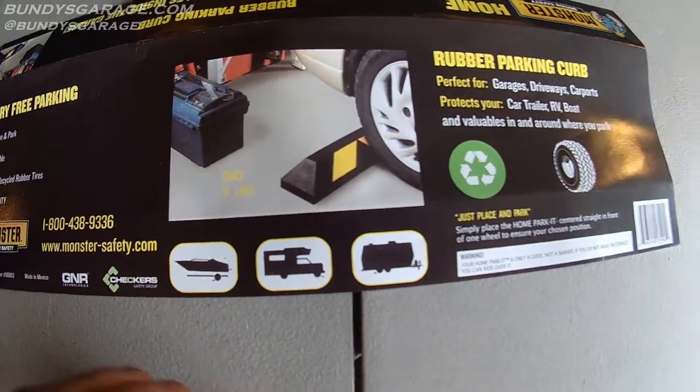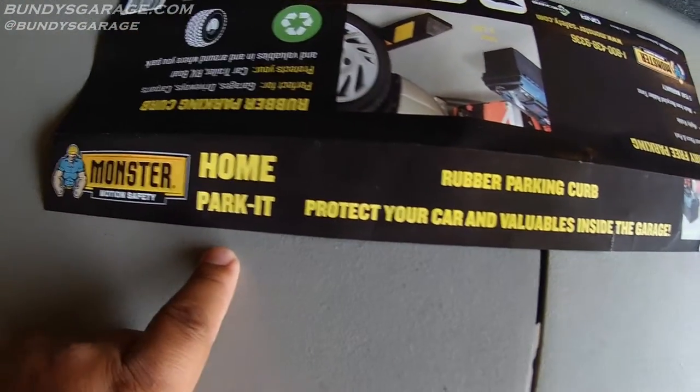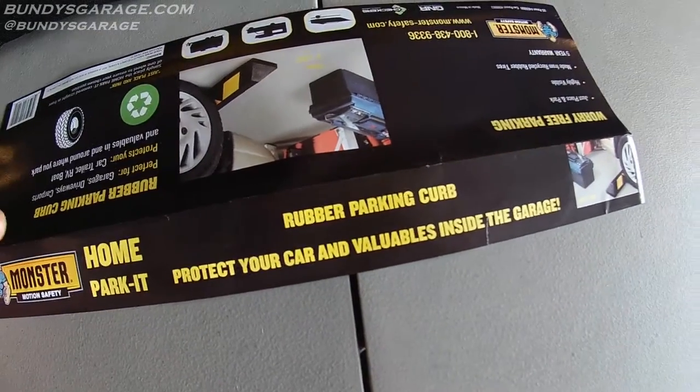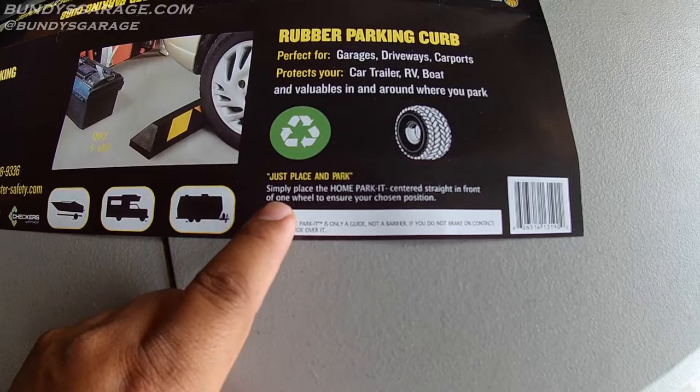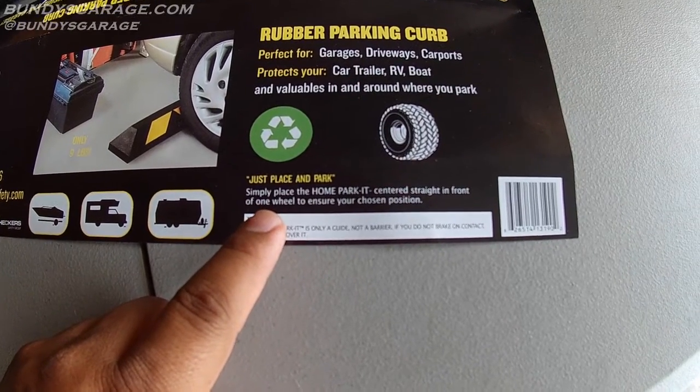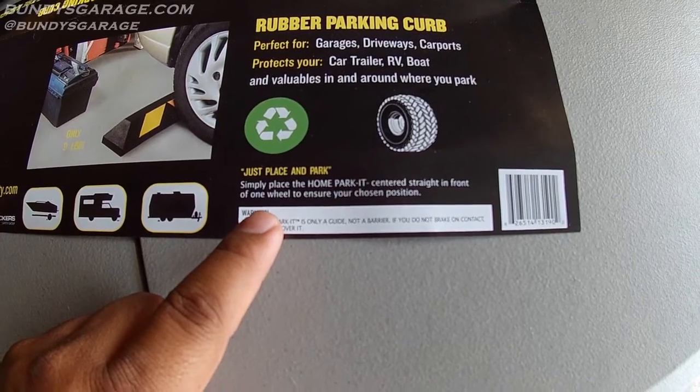If you went fast enough it would probably go over this rubber curb. I'll put a link in the description below of where you can find this thing at Pep Boys. Simply place the home park centered and straight in front of one wheel to ensure your chosen position.